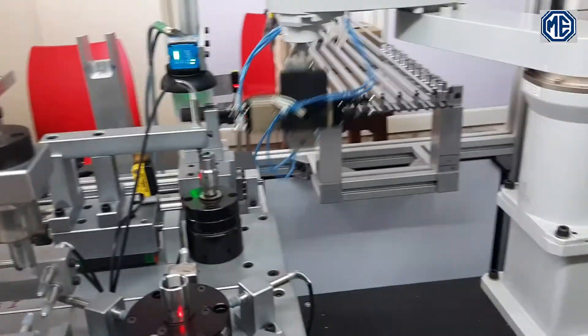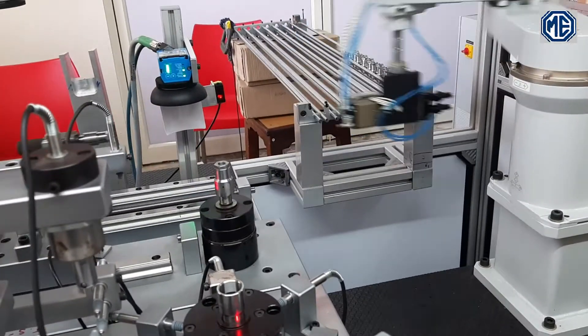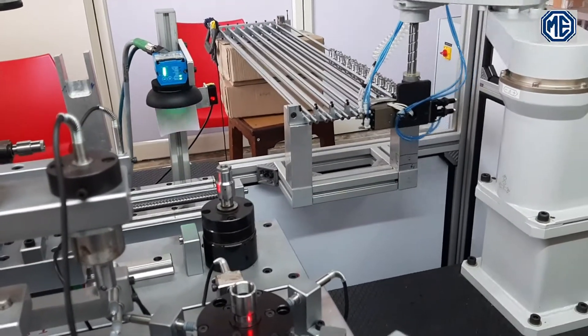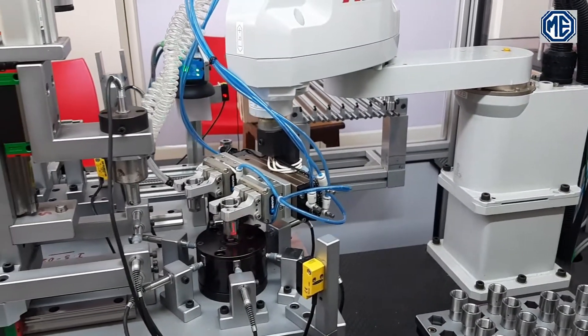At the second station, collar thickness along with face runout is being inspected. To calculate face runout, a motor is being used here. You can have a clear view of the robot picking up the part from the pallet and loading it to the first station.